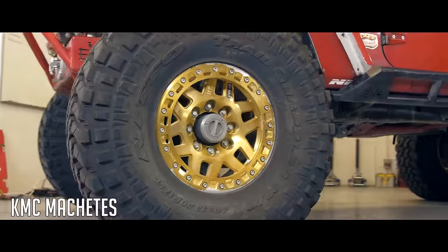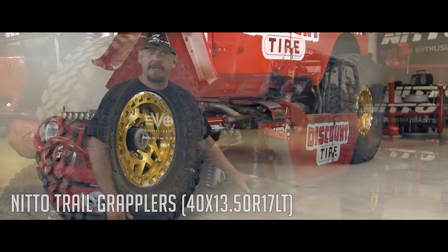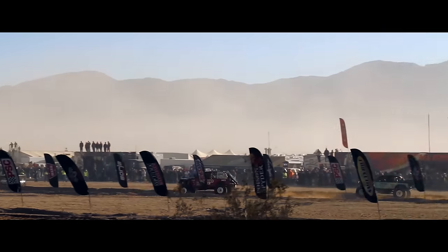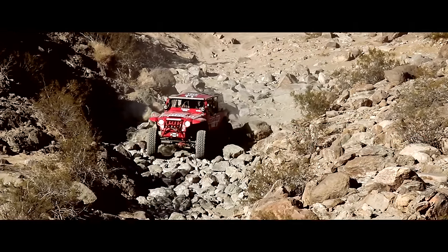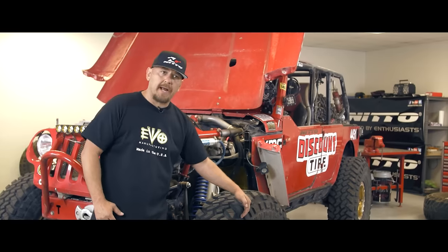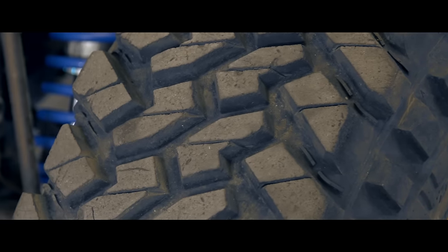Wanted to talk about tires and wheels. We run a KMC Machete beadlock wheel with 3/8 bolts, and it's a counter-bore on the beadlock ring so rocks and stuff won't take off the bolt. This tire right here just did 640 miles of the toughest hardcore desert race in the United States, Vegas to Reno, and they still look like new. Very stable going fast. This tire has grooves in the side which keep us like a rudder of a boat — we're able to steer in really sandy washes where normal tires will tend to hydroplane, so this keeps us going straight at high speeds.